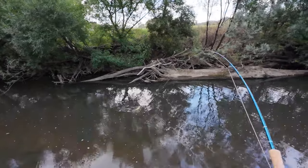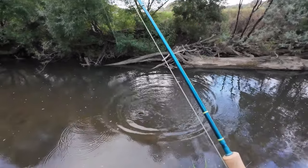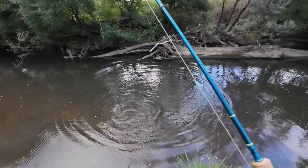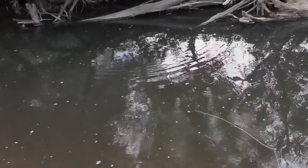Oh there's one there! I've got him! Oh I saw him come and grab it! I saw him come and grab that fly. Wow! I hope the camera picked that up — I saw him come and grab it!